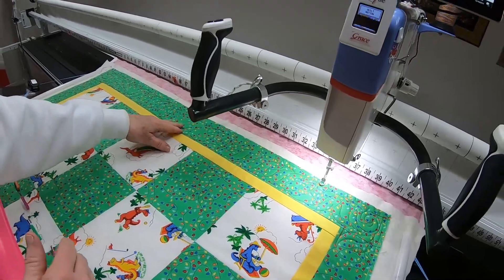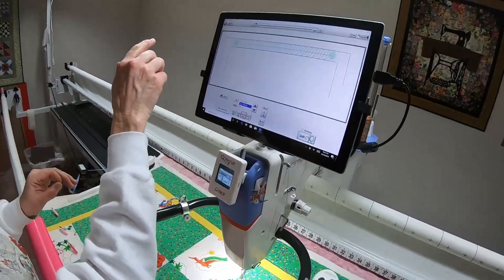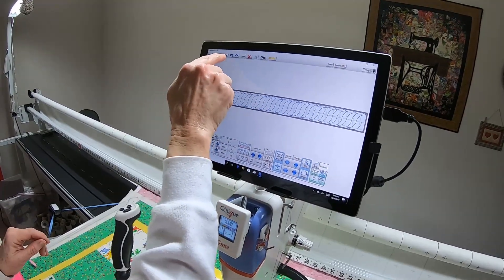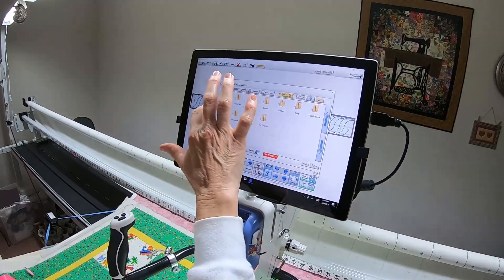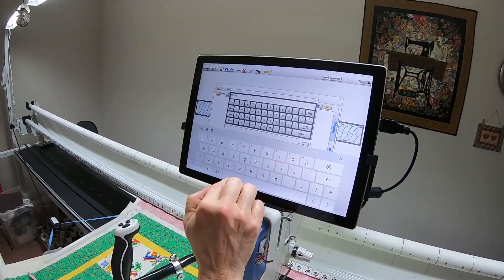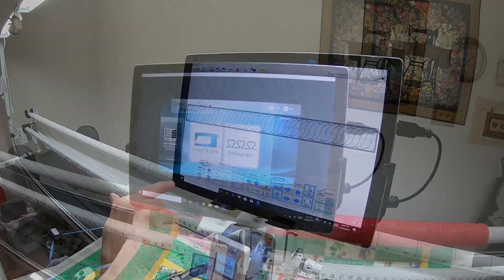The top border has now stitched. I've pulled the bobbin and hidden the tails. I'll say Finish, Back to Pattern Placement. Now I'm going to X back out to the pantograph screen and save this because I can use the same amount down at the bottom. I'll go into my Pantos folder, Working Pantos, and call it 'Rope Border' — Enter, Save. Now I'll be able to pull that up when we get to the very bottom.